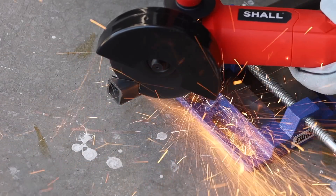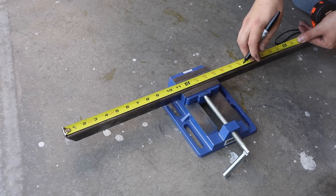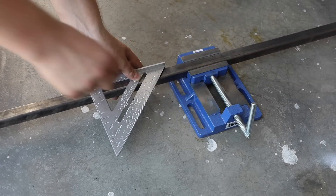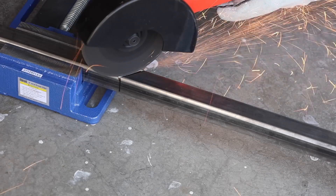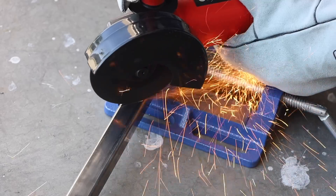I'll cut here and then measure my length, going about an eighth of an inch — roughly 3mm — longer than necessary, because I know I'll need to do a little grinding and trimming. Things don't usually come out exactly right with an angle grinder, at least not with me handling it. After this, I'll just keep cutting.